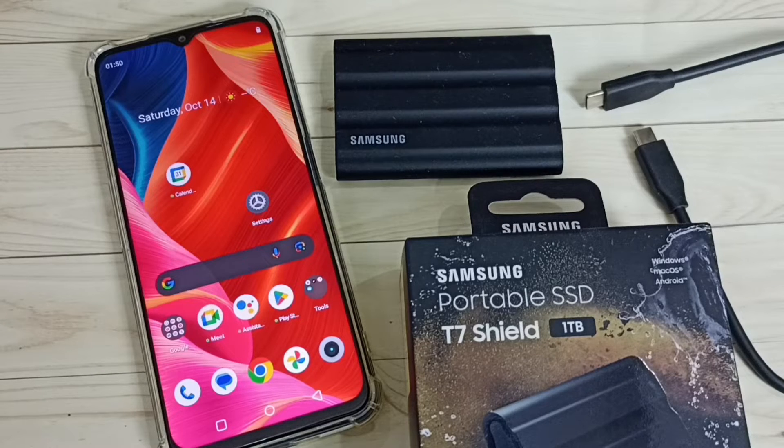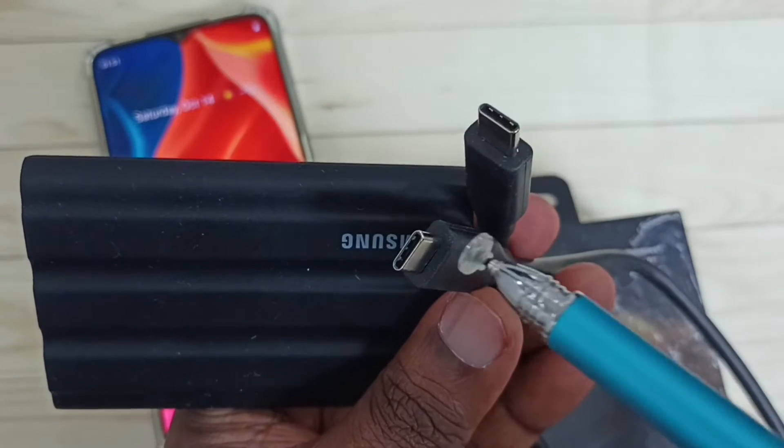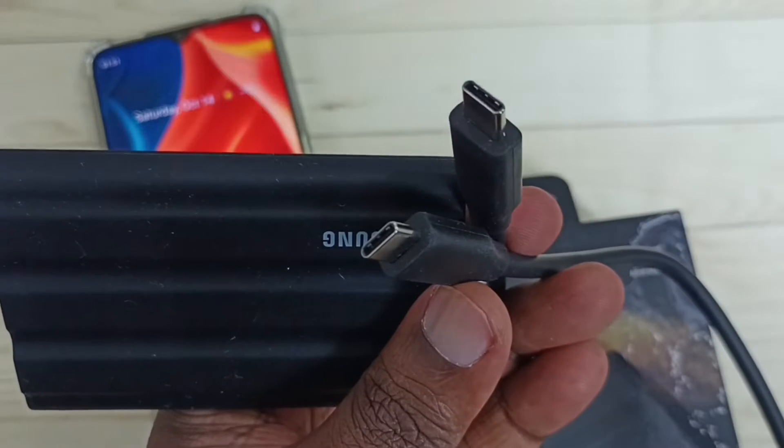Hi friends, this video shows how to connect the Samsung portable SSD T7 Shield to a mobile phone and copy files. I'll be using a Type-C to Type-C USB cable to connect the SSD storage to the mobile phone.